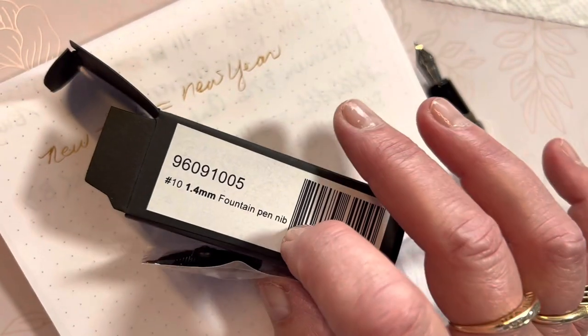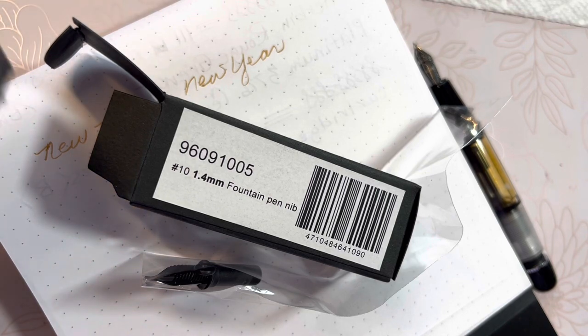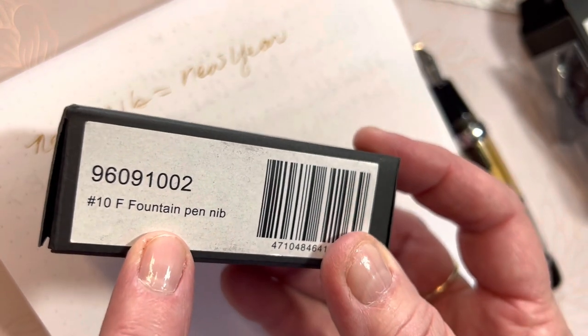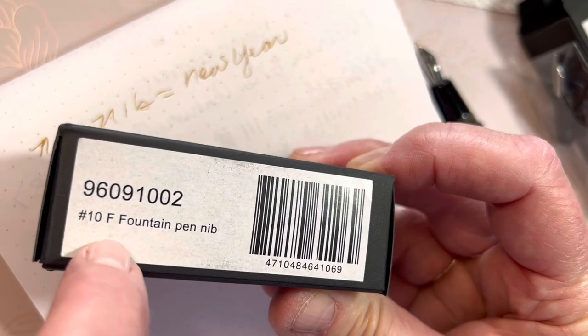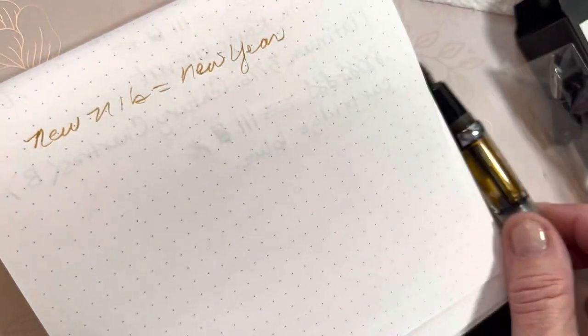I'll be putting the 1.4 millimeter stub on with you today and we're kind of learning this together. When my problem occurred, I looked on YouTube for videos of someone else changing the nib on their Opus 88 Mini — couldn't find it. So we're learning together, and I'm hoping that once I discover the process, it will help you out. After ordering and receiving my two new nibs, I was reorganizing my pen supplies and found a fine nib I had forgotten when I ordered the pen — I had added an extra nib in a different size in case I didn't like the broad.